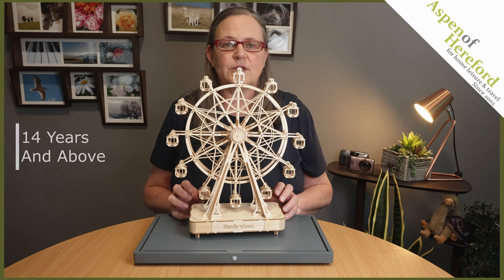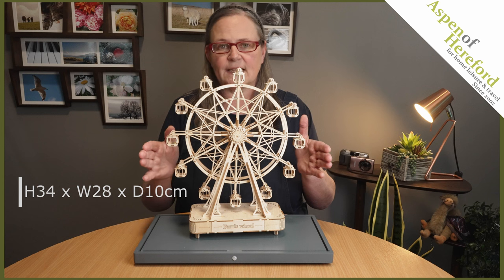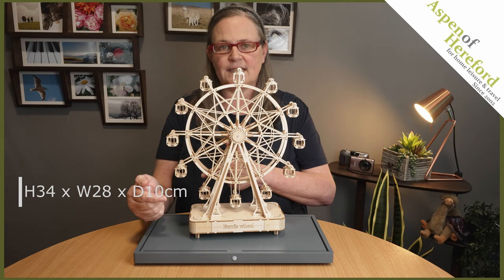Recommended for 14 years and up, it measures 34 centimetres tall, 28 centimetres wide, and 10 centimetres deep.